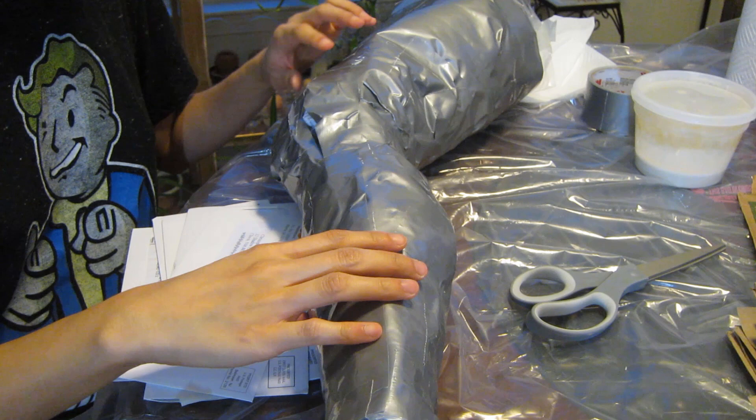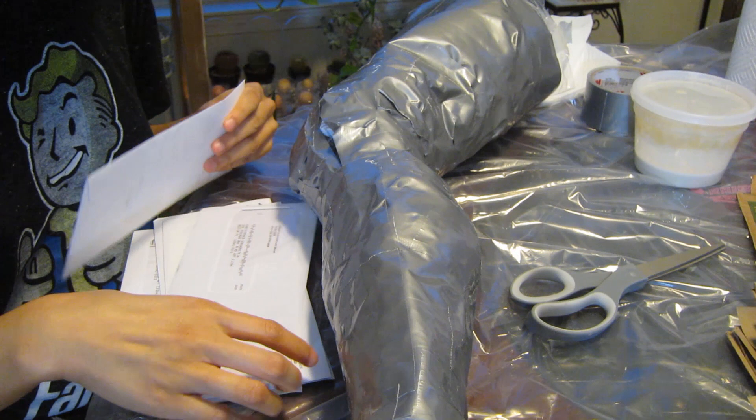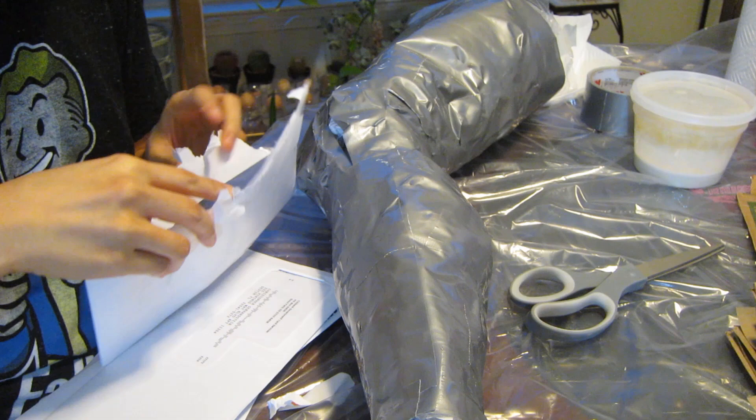Now I'm stuffing my leg so it'll hold its shape when I put on the paper mache and paper towel layers. I'm just stuffing it with some really old junk mail. "You've been pre-approved for a credit card." Cool. When? 2013.